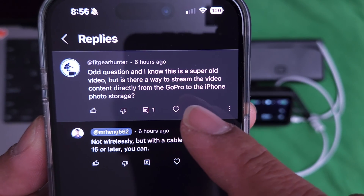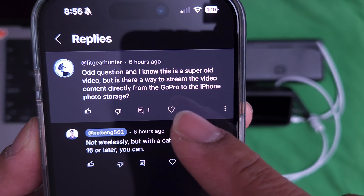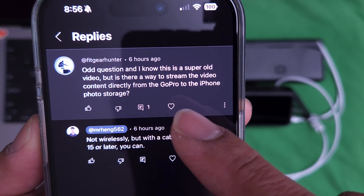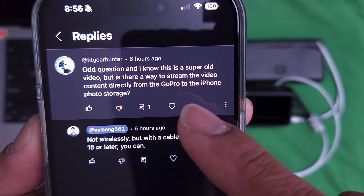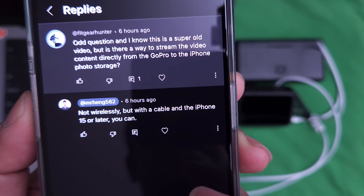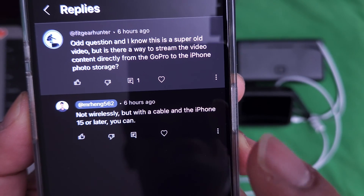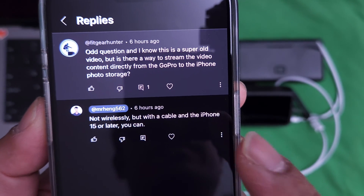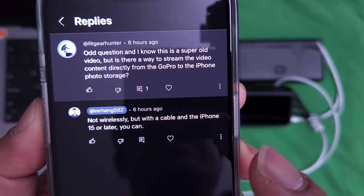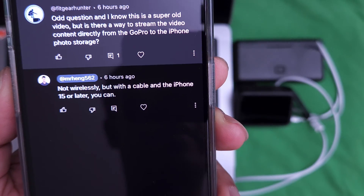Odd question, and I know that this is a super old video — not that old. But is there a way to stream video content directly from the GoPro to the iPhone storage? The answer is not wirelessly, but with the cable and the iPhone 15 or later you can. You can also do it with a cable and an iPhone 14 or older, but I'm not going to do that because I don't have anything like that to show you.